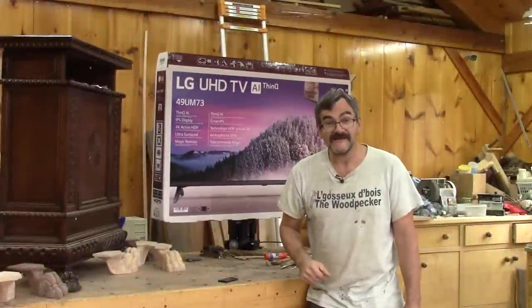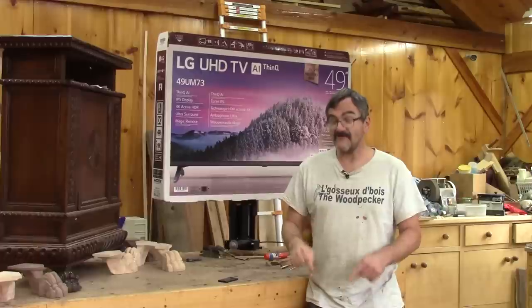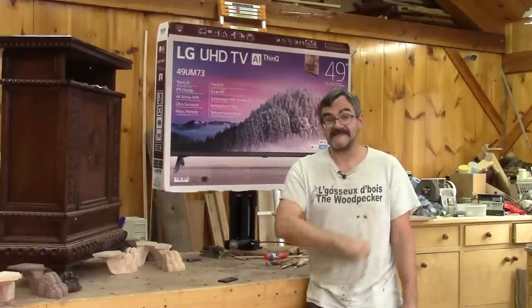Hi, I'm The Woodpecker today. Maybe you remember my TV lift. Well, now I start to work on my cabinet.